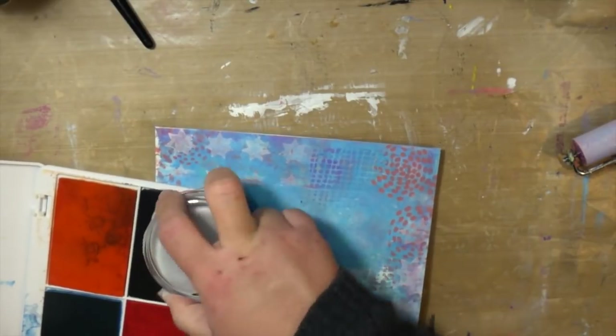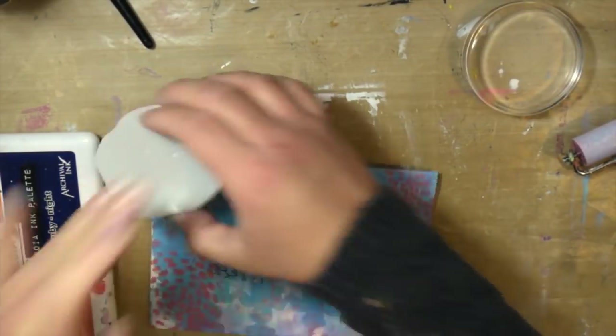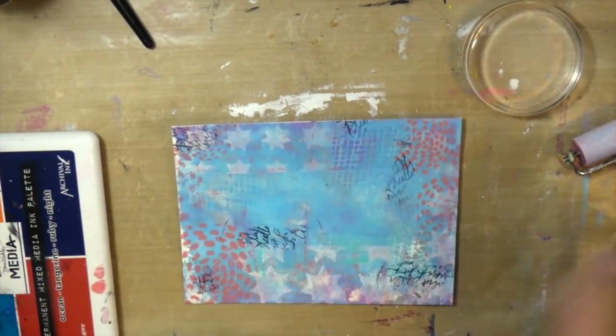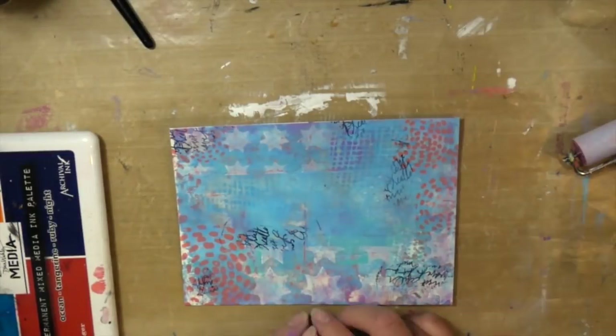I'm coming in with these stamps — text and scribbles. I'm using the Noir ink because I love text on my art, just kind of randomly placing it on my envelope. Be sure to do both sides because you are creating art on both sides of the envelope.